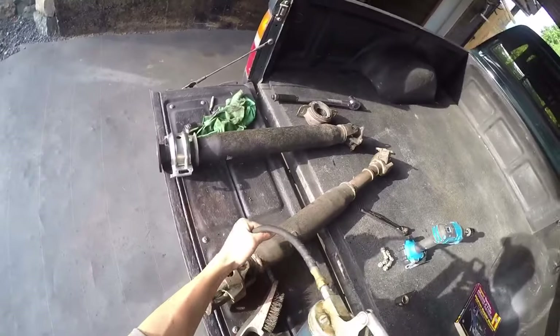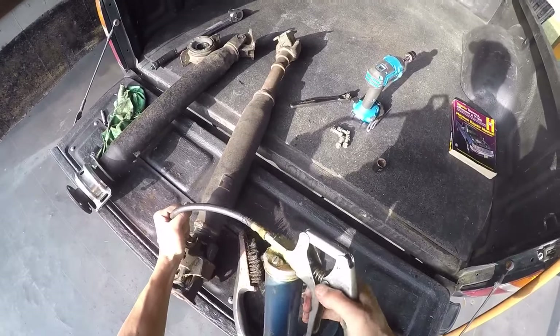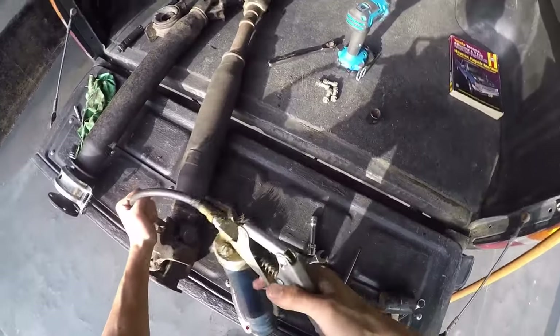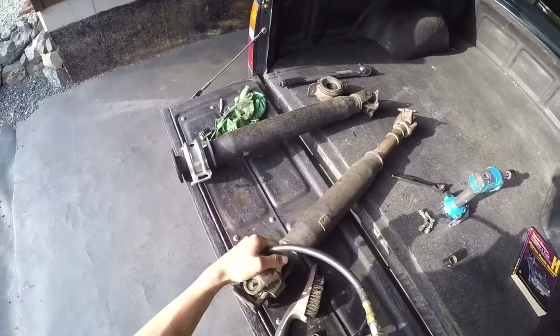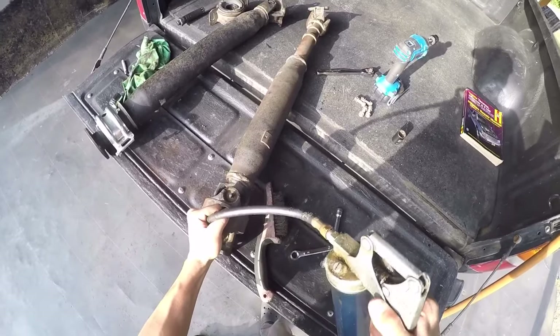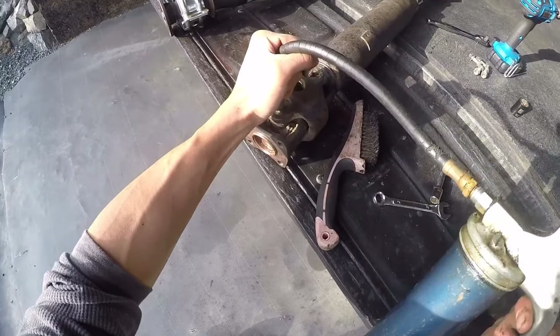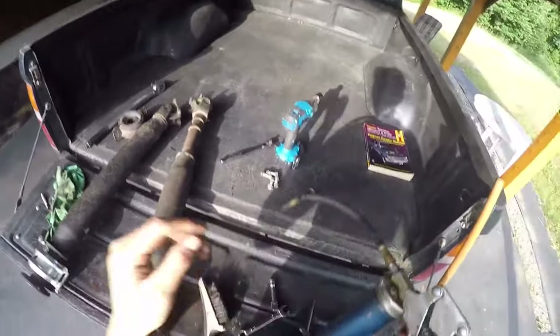Back at the tailgate with my grease gun. The good thing about Toyota pickups is they all have grease nipples or zerk fittings in all your center universal joints, so grease them all out — three to four pumps, not 20 or until it's seeping, just three to four pumps.